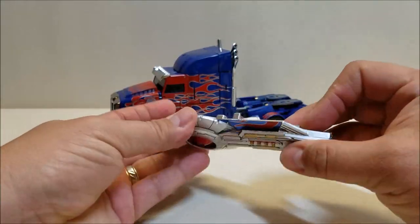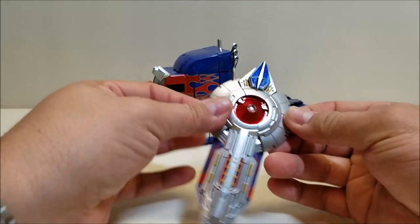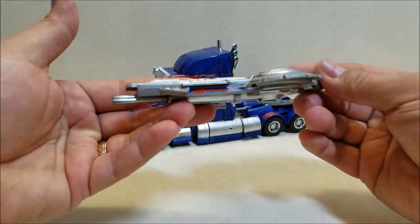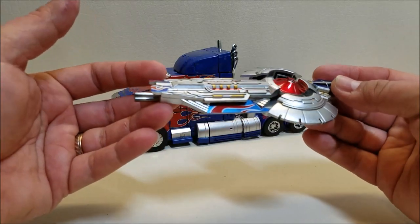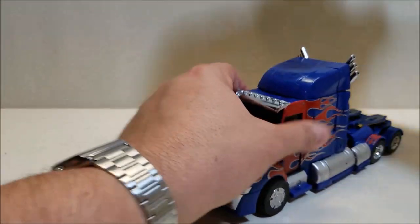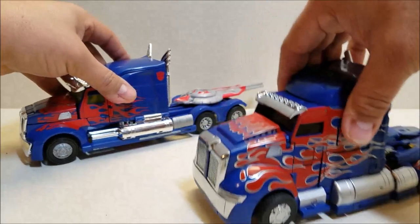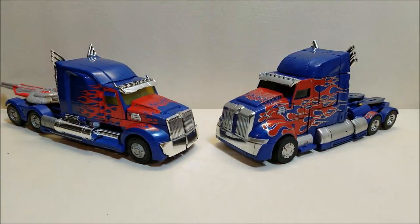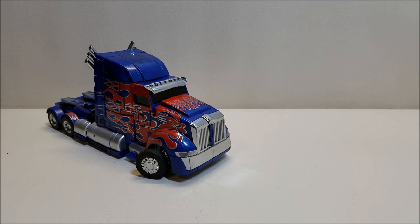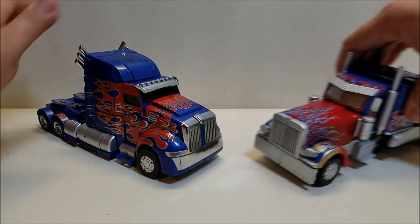The sword also converts into a gun — you pull on the sides and that extends the barrel on the front, a little bit of automorph like in the first movie. For a quick comparison, here he is with the Age of Extinction Leader Class mold, and then again with the Movie Masterpiece Optimus Prime — you can see what these figures look like side by side before we get into the transformation.